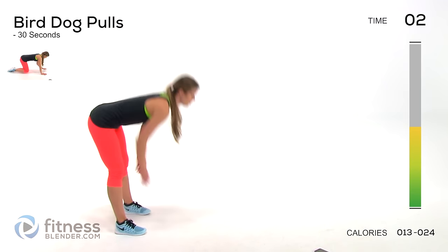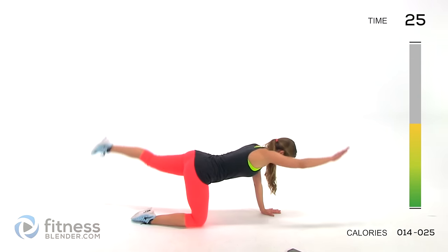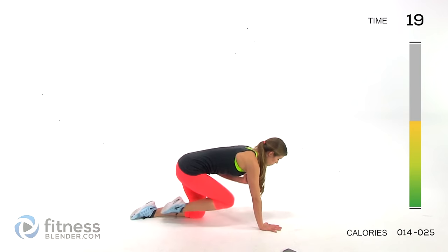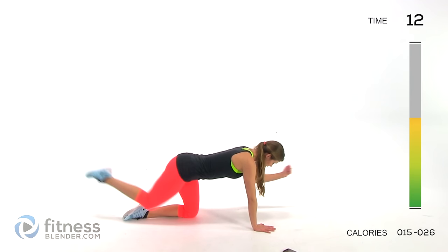Next up we're going to be doing bird dog pulls — arms and legs going in opposite directions. Extend out, then come back in and pull. It takes a little bit of balance, so if you need to, you can always do one limb at a time — just one arm and one leg. Make it work for you.